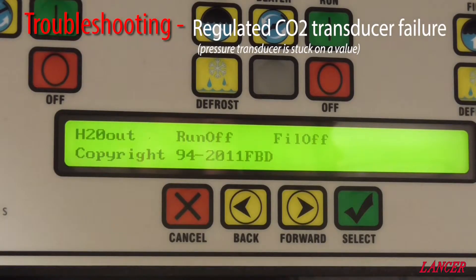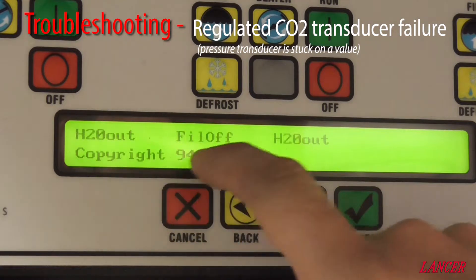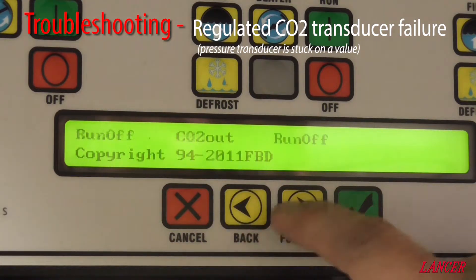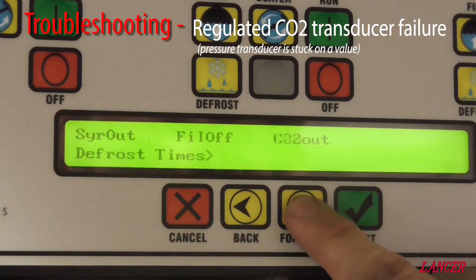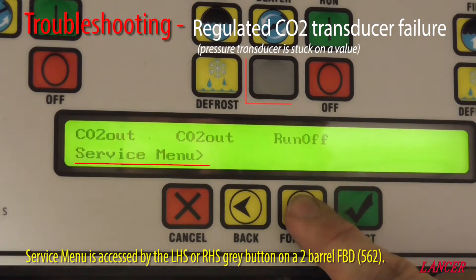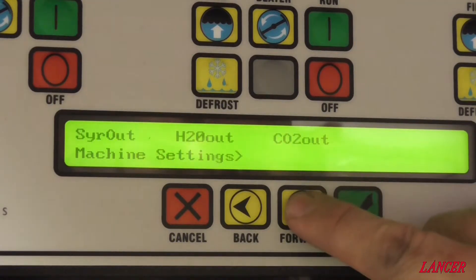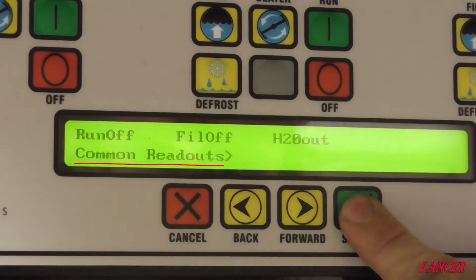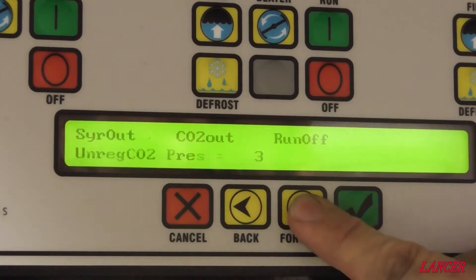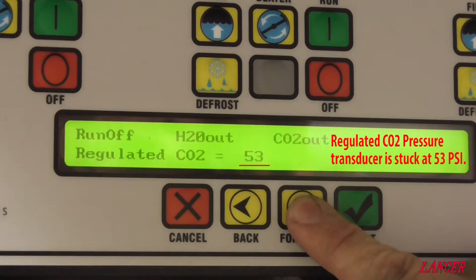This machine has a regulated pressure transducer that is always reading the same. Currently the gas is off, and the NTC is coming up with alarms saying syrup out and CO2's out. Going into the menu, we scroll across until we come to the service menu and select the grey button to enter the service menu settings. We scroll through to readouts and go to common readouts, which shows our water pressure — currently off — our unregulated pressure at 3, and our regulated pressure should therefore also be 0.